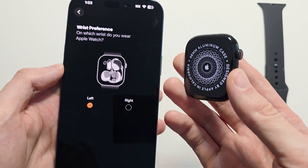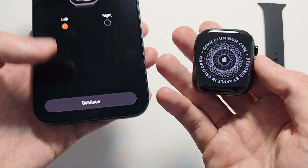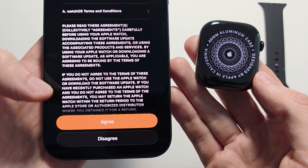For your wrist preference, go for your opposite dominant hand. For me, I'm right-handed, so I'll go with left. Press Continue.